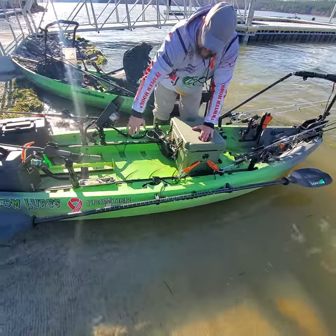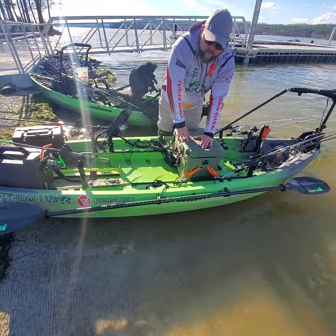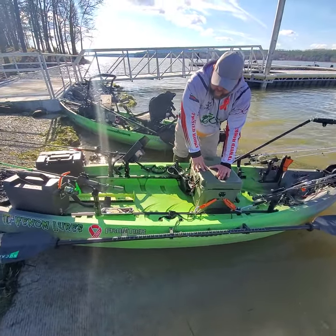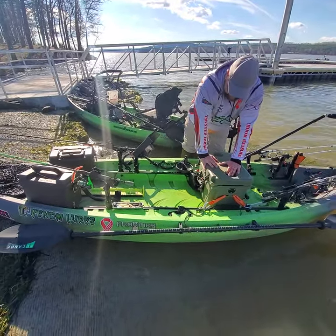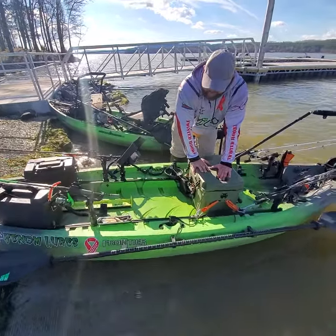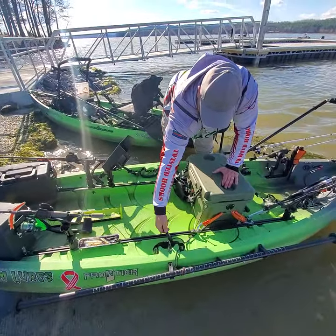Over on this side I got my paddle holder. I mounted it on the outside of the boat just to free up my deck space. If you've watched any of our Instagram and go back to the beginning, you'll see the beaver video where I fall in the water — and that's mostly due to me getting tangled up in rope and net on my deck. So I have done everything I can to simplify my boat and make it so that I don't go in the drink anymore.